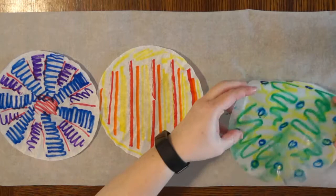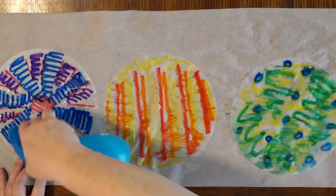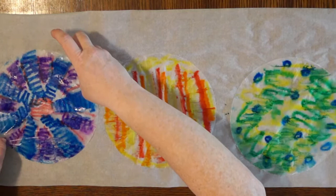Then grab your water and start spraying. How much your colors are going to spread depends on how much water you put on it. I also experimented with adjusting the position of the coffee filter, just to see how it would affect the color and the blending.